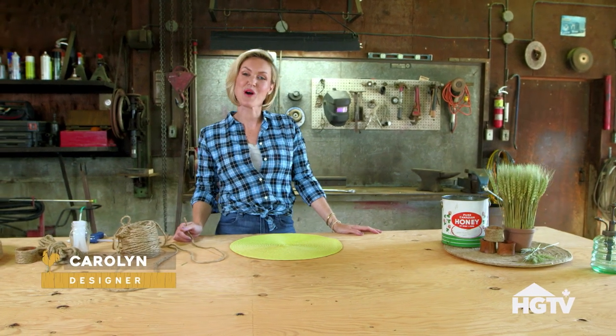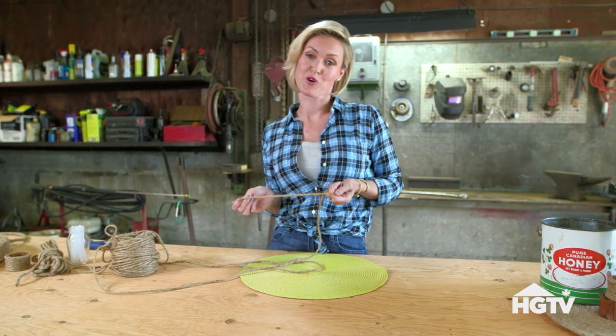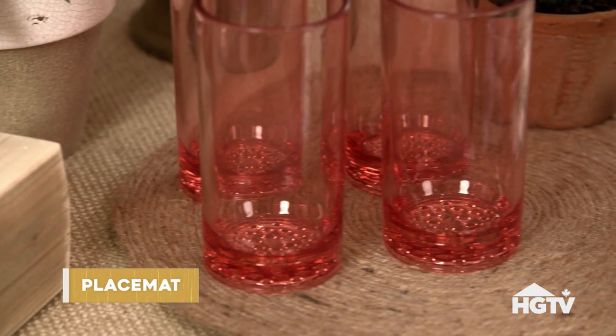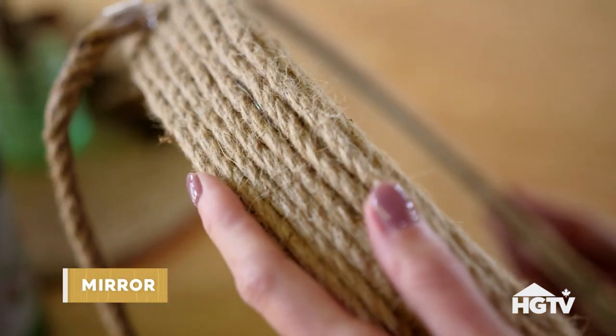I've got three great DIY projects today made with jute. Not only is it strong, it's durable, and it's biodegradable. We're going to add a little country flare to a placemat, napkin holders, and a jute rope mirror.